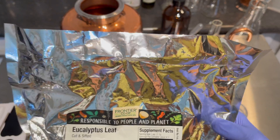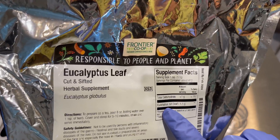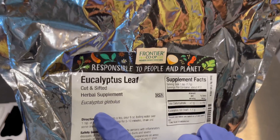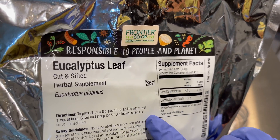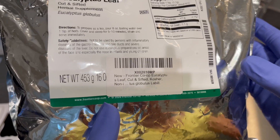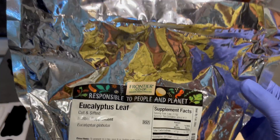Hi guys! Today we're going to be making some eucalyptus essential oils and getting some hydrosol. This is eucalyptus globulus and I got this brand off Amazon. I haven't used this brand before and it says here kosher, which I really like. So let's get to the video.